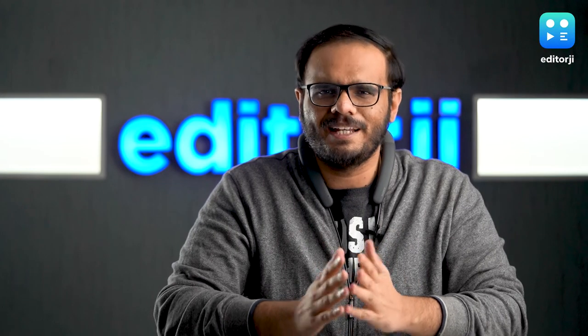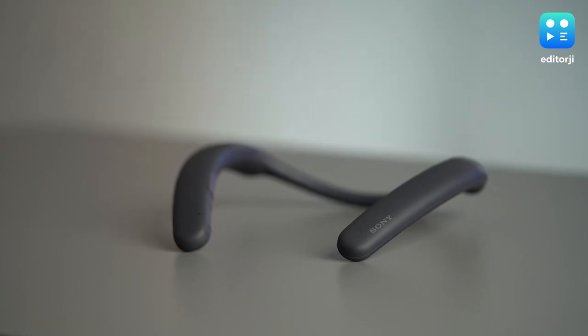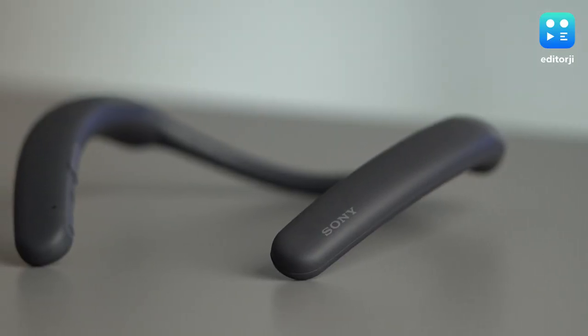The first question that may come to your mind is, why would someone want to wear a speaker like this? Well, there are some very unique advantages to this form factor, especially when it comes to music. Because of how physics works, there are some things where speakers will always be better than headphones, and in some of these departments at least, the SRS-NB10 really shines.